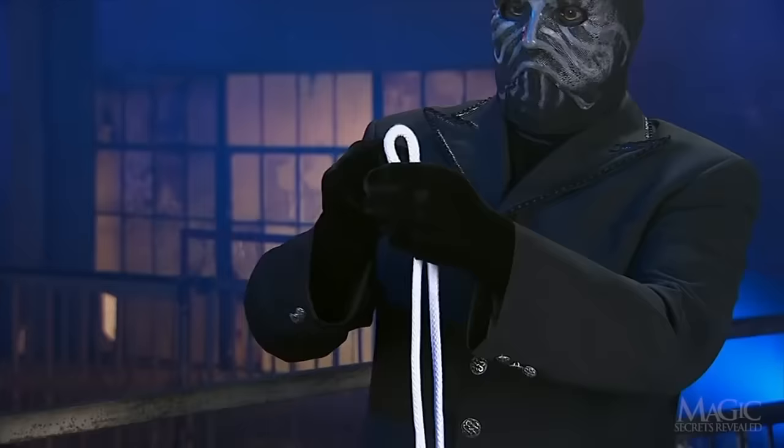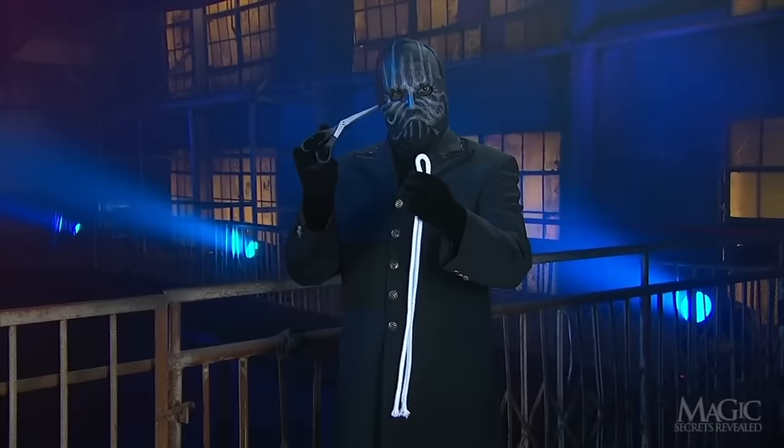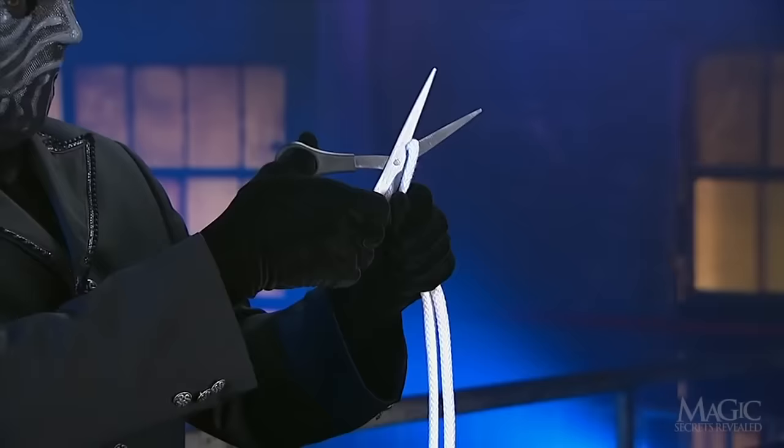He gathers the rope to find the exact center, then makes a loop and holds it in his hand. Time for the scissors. Using the scissors, the magician cuts through the center of the rope.